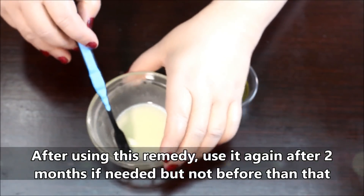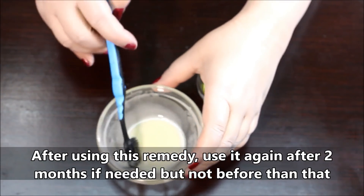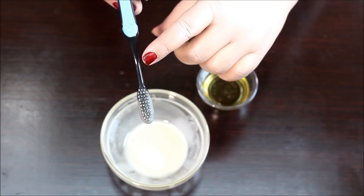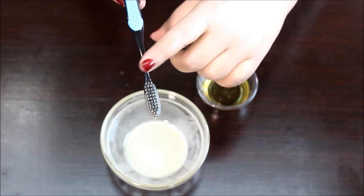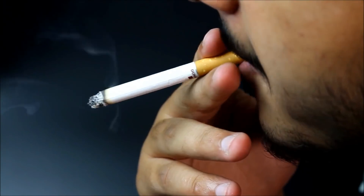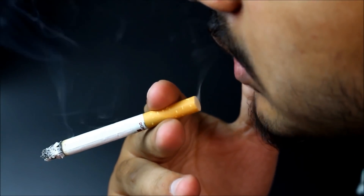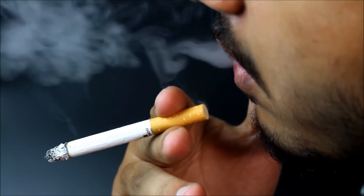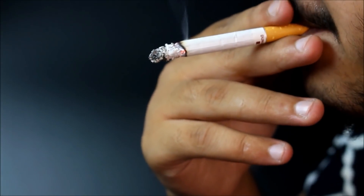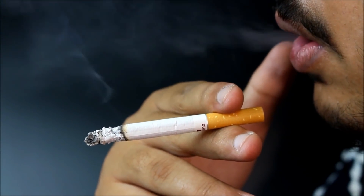This mixture can reverse the look of even the toughest yellow stains caused by smoking or drinking sugary colored beverages. This remedy will work on those stubborn stains as well. Although it can whiten your teeth, unfortunately it can't reverse the damage done to your health caused by smoking cigarettes. If you quit smoking now, it will be easier to maintain a healthy smile, and your overall health will improve as well. So that's certainly something to consider.